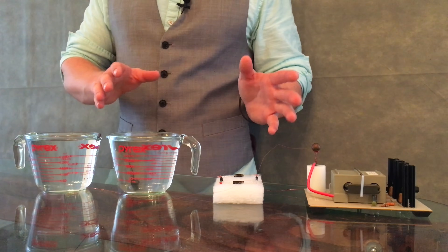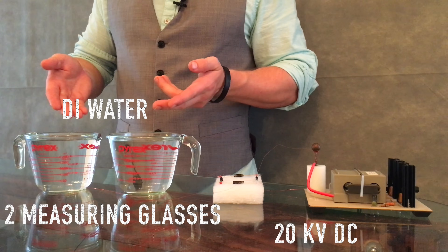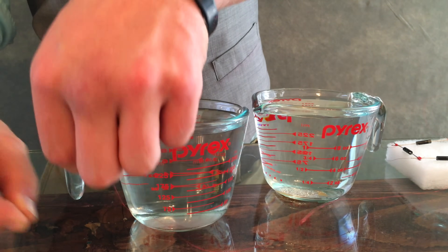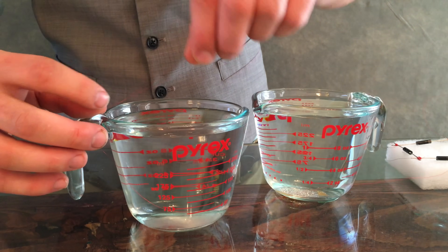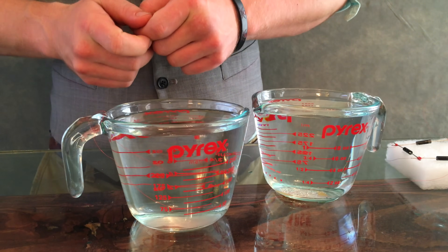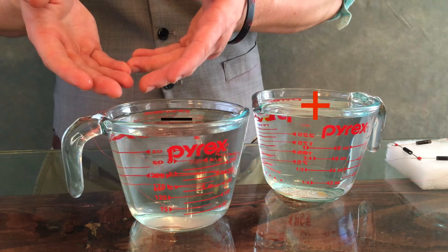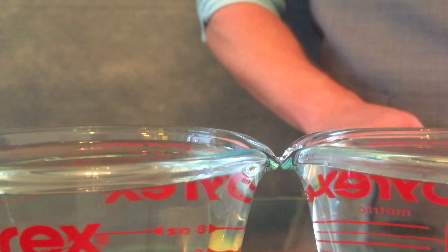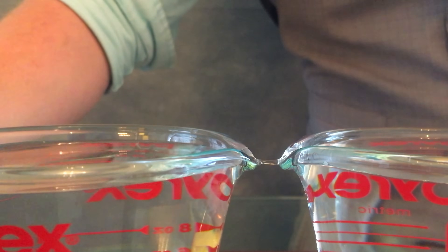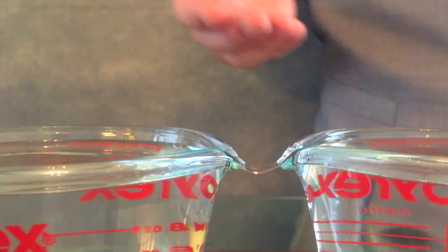Luckily, the materials are quite basic. You need about 20 kilovolts DC, two glass measuring cups full of distilled water, and some wire — and that's it. Wrap the wires around the handles of the measuring cups to keep the wire in place. Tuck that wire down into the distilled water and repeat this process for both cups: one cup for a positive lead and one cup for a negative lead. Making sure the spouts of your cups are touching and your water level is right, turn on the power. Then slowly pull one cup away from the other until you've got a water bridge.